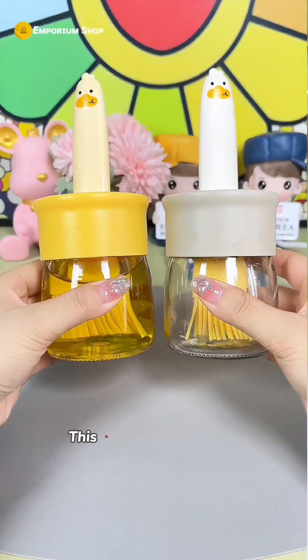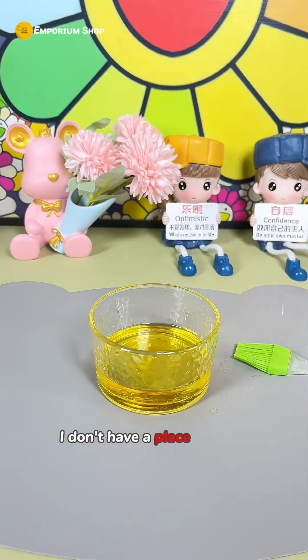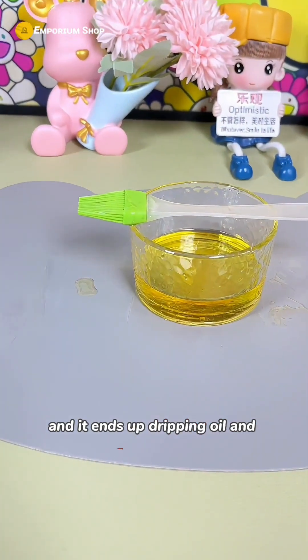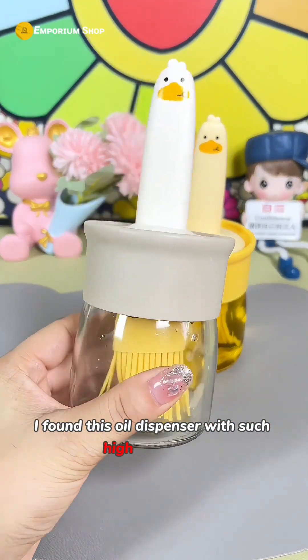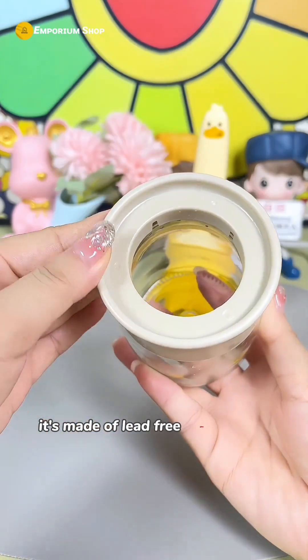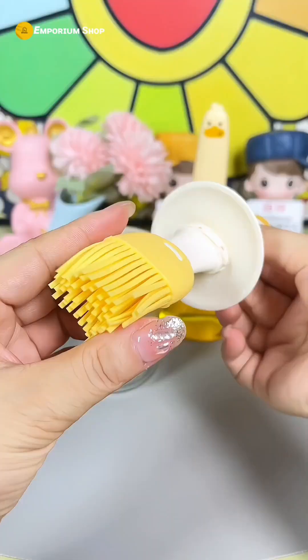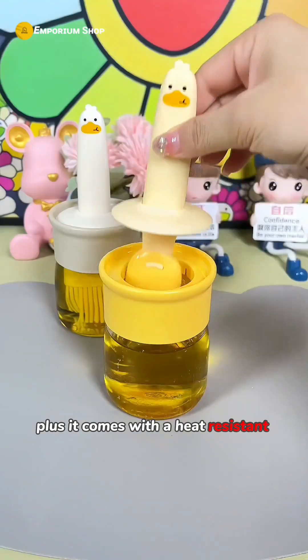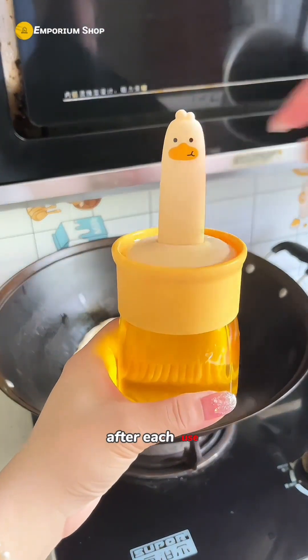This is really nice looking. Every time I use the oil brush at home, I don't have a place to put it and it ends up dripping oil and collecting dust. Now I found this oil dispenser with high aesthetics — it's made of lead-free glass with a wide mouth, making it convenient for pouring oil. It comes with a heat-resistant silicone oil brush, so the little brush has finally found its home after each use.